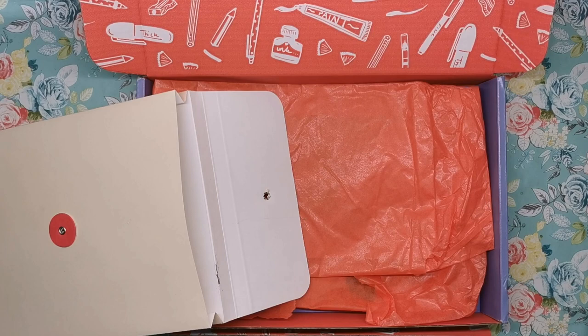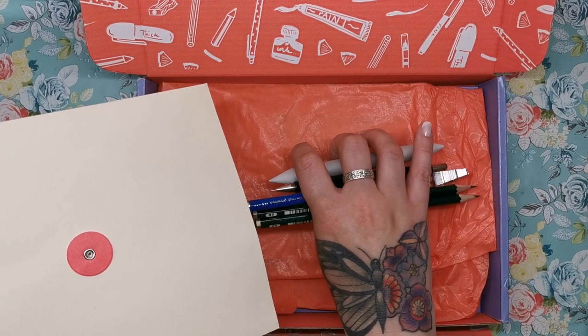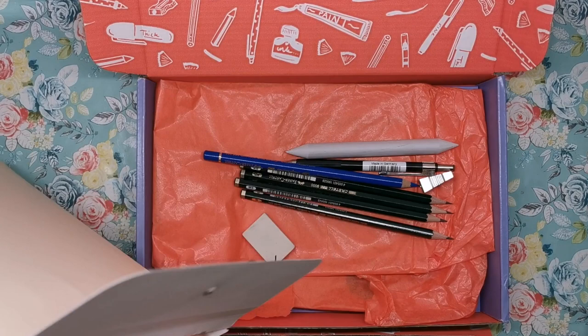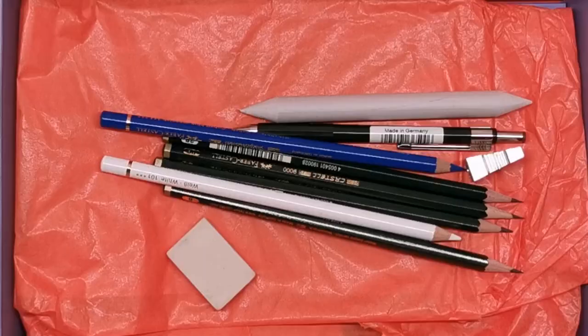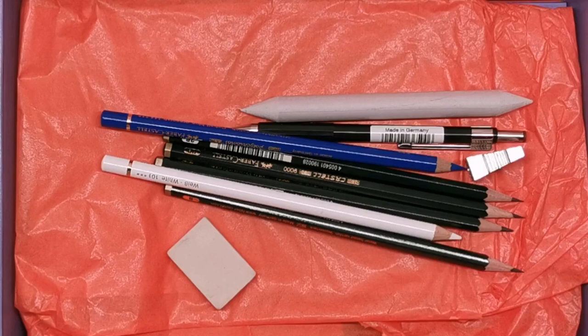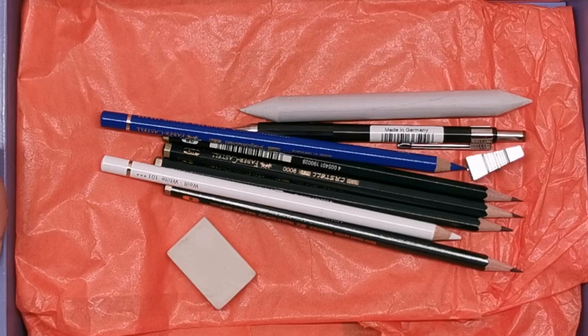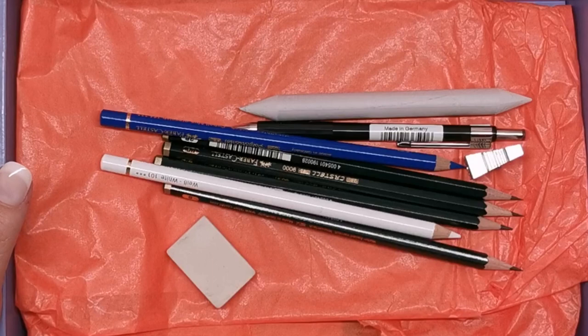I've neatened up the inside of the box so that we can just pour out our supplies and see what we've got. My initial reaction is that this is quite clearly going to be a drawing box based around pencil drawings, which I must admit does initially fill me with a little bit of trepidation because I'm not a sketch artist or any kind of drawing artist. But hopefully we will learn something new from this box, and these are certainly the best tools to learn with because they are all made by Faber-Castell — top quality.